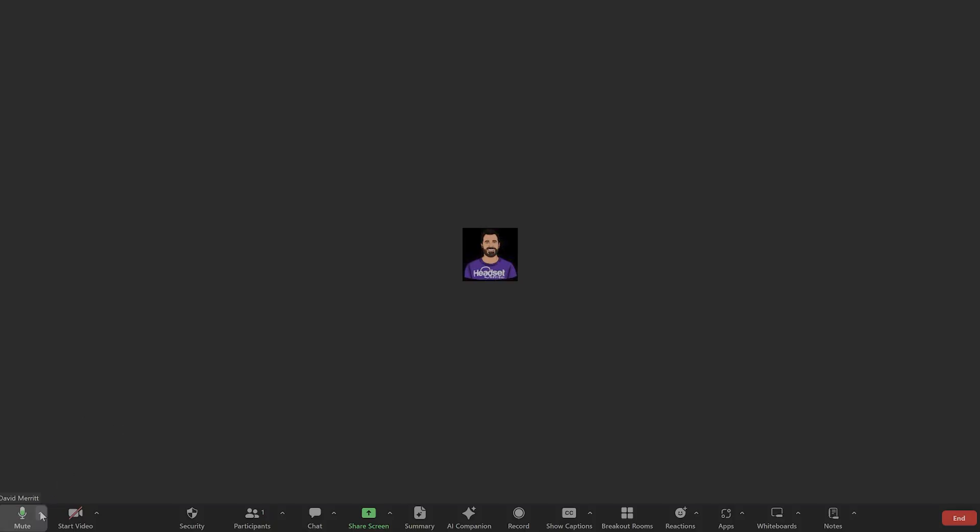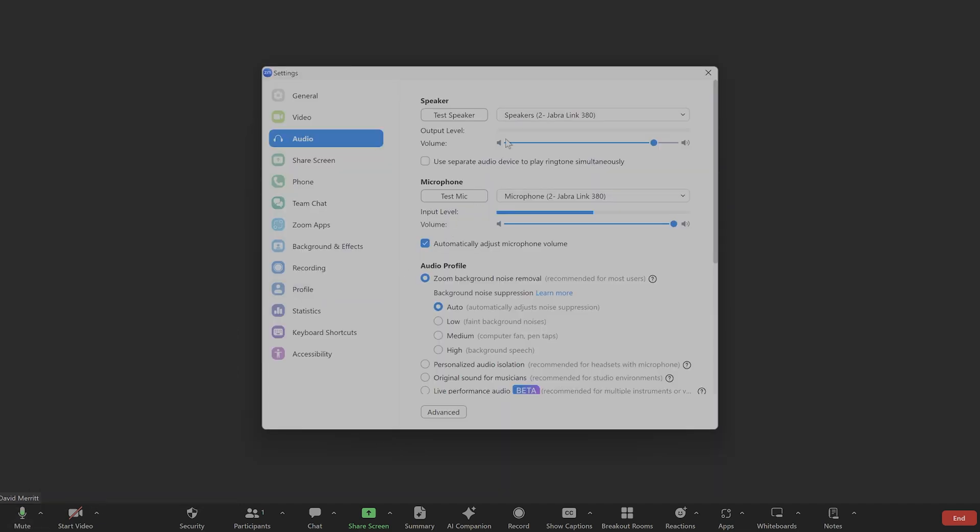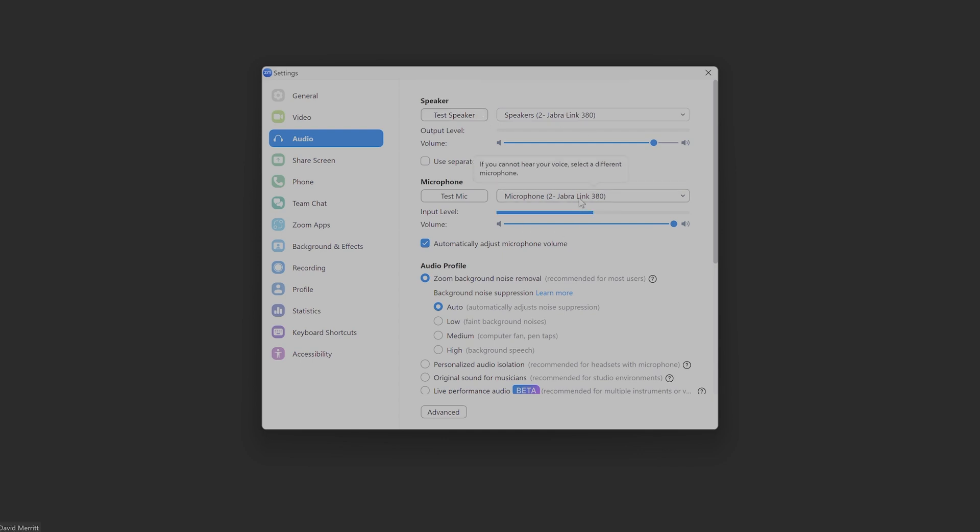On Zoom, if you're on a video meeting, you'll see the microphone icon on the bottom left of the Zoom screen. There's a small up arrow that will launch a little menu with your audio settings option — click that. You'll see the microphone and speaker options, and you'll want to make sure Jabra Link 380 is selected for both the microphone and speaker.